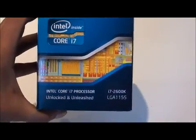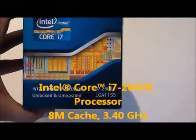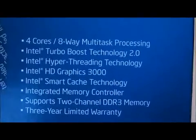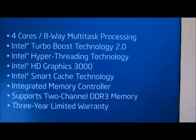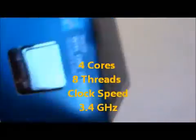Hello YouTube, today we're going to be unboxing the Intel Core i7 processor — this is the 2600K, socket LGA 1155. Looking at the packaging on the side, it lists all the technologies: turbo boost, hyper threading, HD graphics 3000, smart cache technology, integrated memory controller, support for dual channel DDR3, and a standard three year limited warranty.